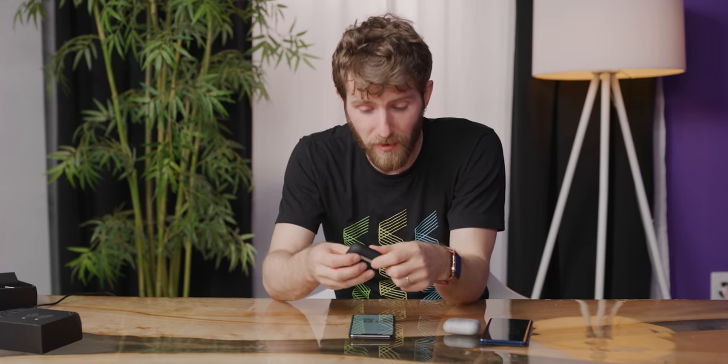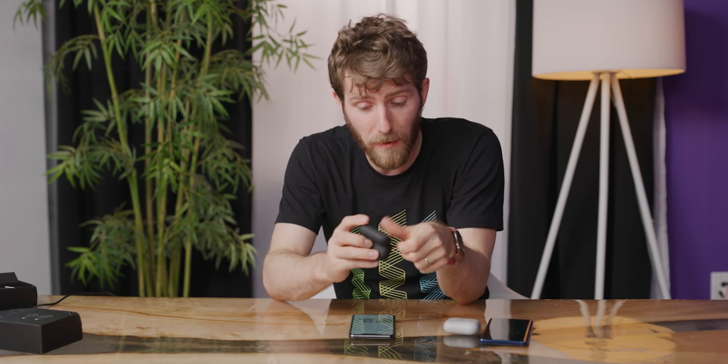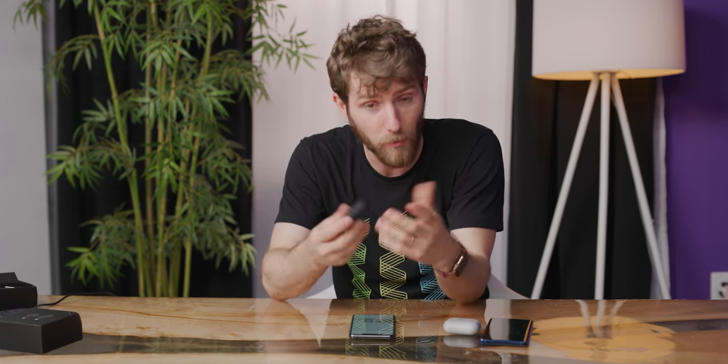Let me fire up my AirPods Pros for comparison. They're a lot better — the bass has some actual texture to it and you can clearly discern anything that isn't bass from the bass. There's no way these ever actually go on sale for $250, so let's evaluate them as what they are: $100 wireless earphones.